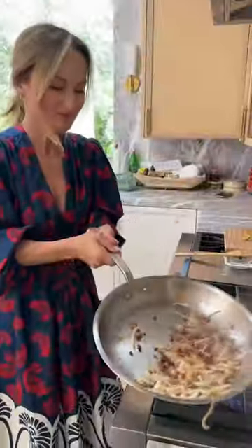Start by sauteing the pancetta, then add the onions and garlic and passionately toss it all together.